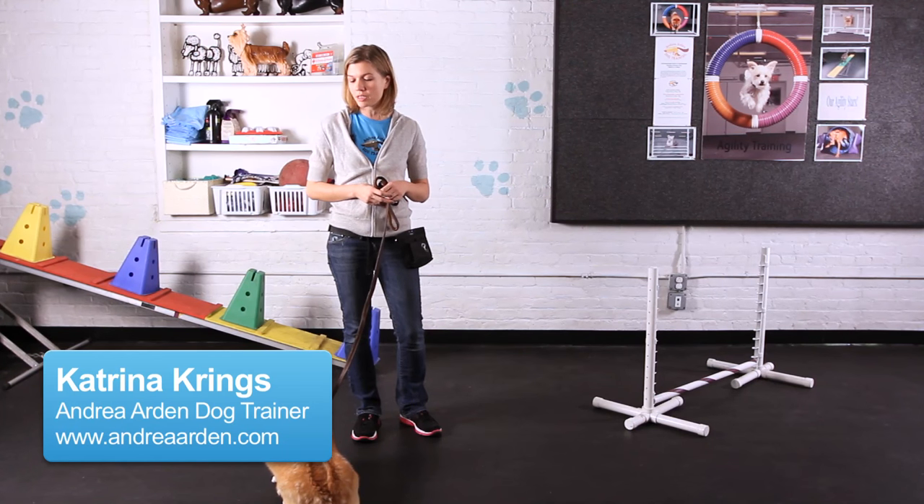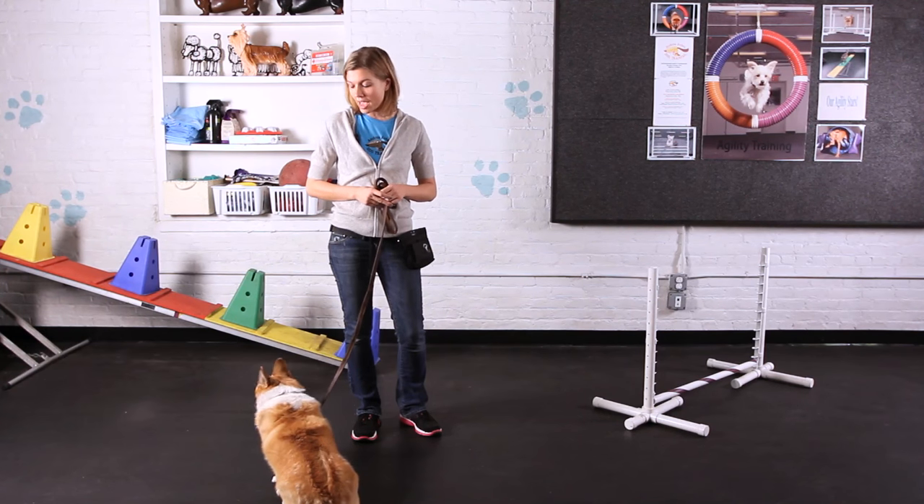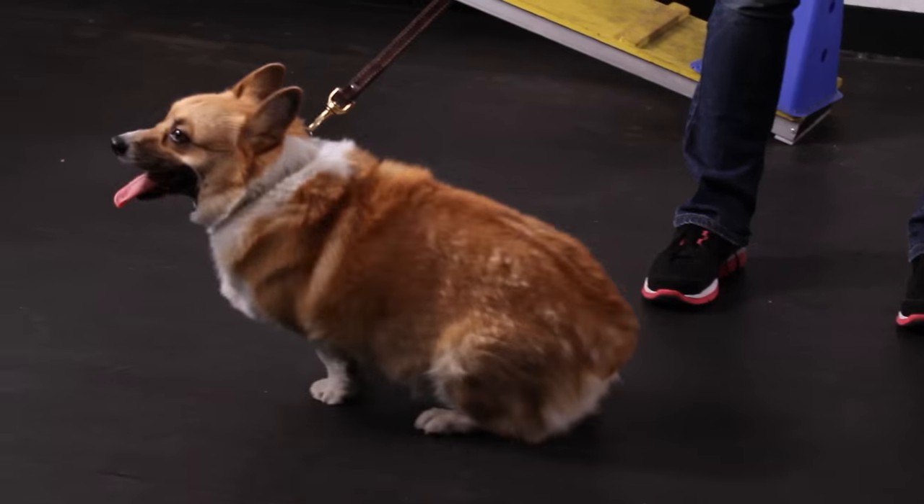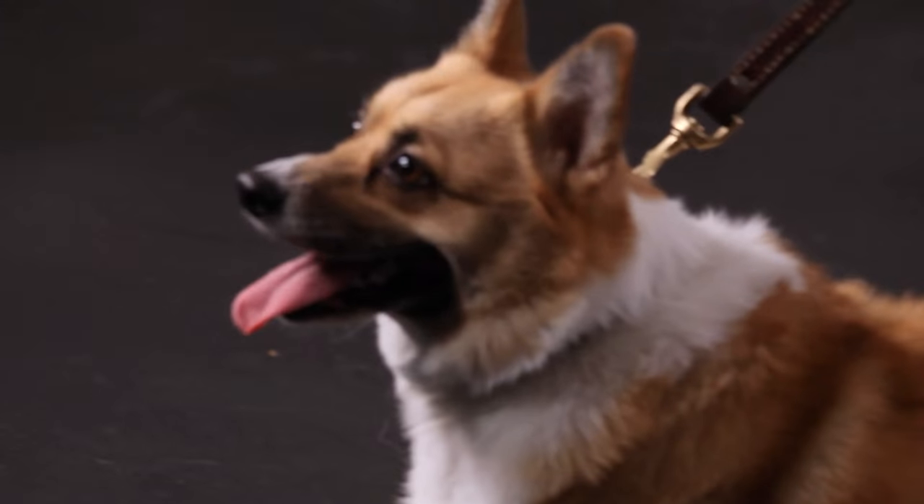Doing tricks training with your corgi is a great idea to keep them physically as well as mentally active. It's important to keep in mind the corgi structure when choosing what tricks you want to teach them.